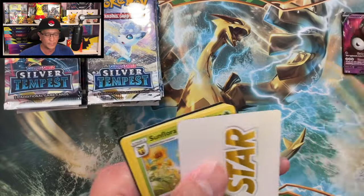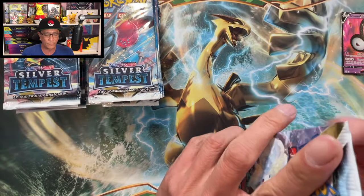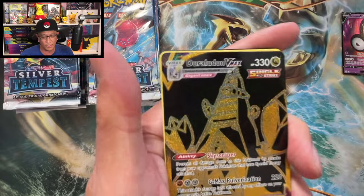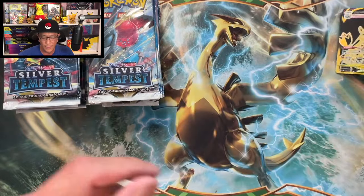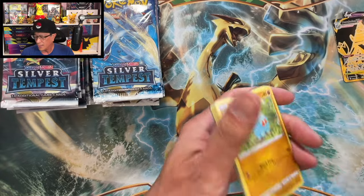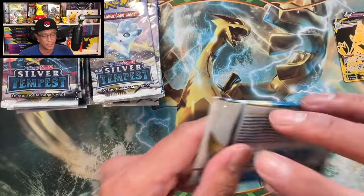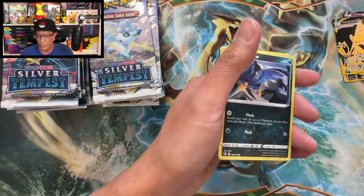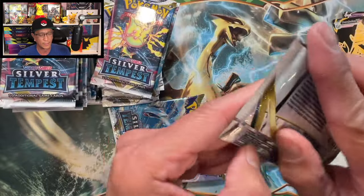There we go — first hit! We are looking for that Lugia full art or alternate art, but we did pull a gold card — Rolled on B-Max gold card, very nice! Second hit, two hits in a row! Let's go, let's pull more hits. Can we do three in a row? Nope, not this time. Let's start a new streak.